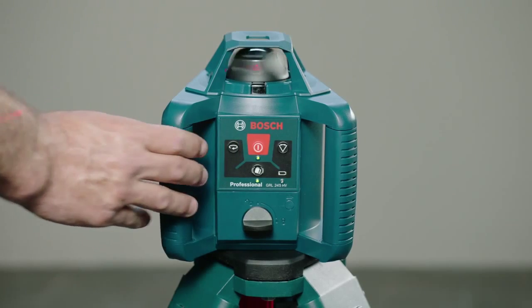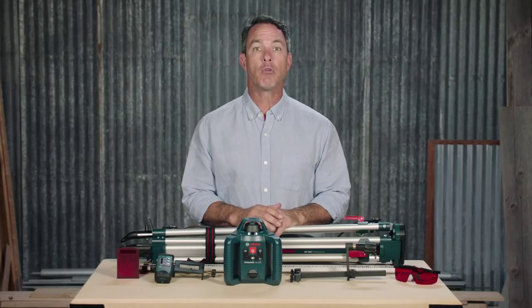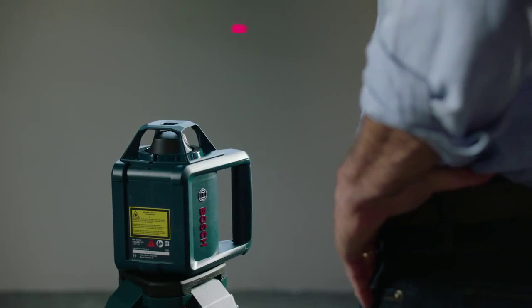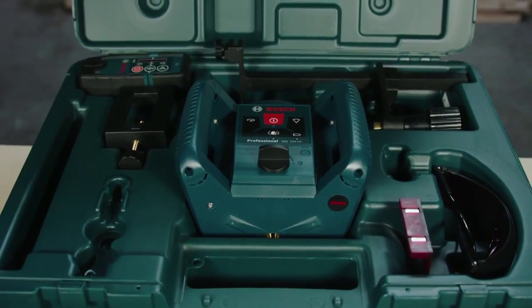Rotation speed control increases the visibility of the laser by controlling the speed. And the rotary laser sweep limits the laser rotation line to a specific length or point.